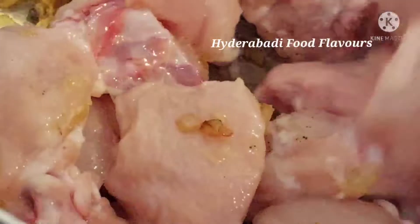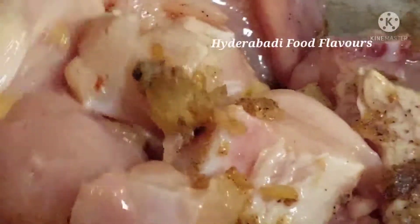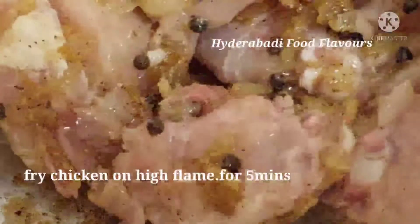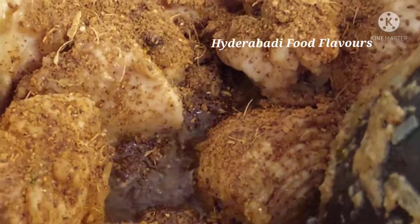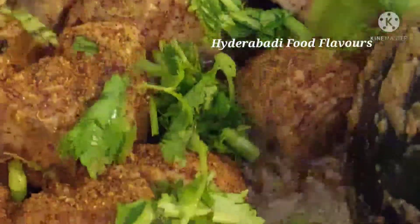Now fry the chicken for about 5 minutes. Then add chopped coriander.